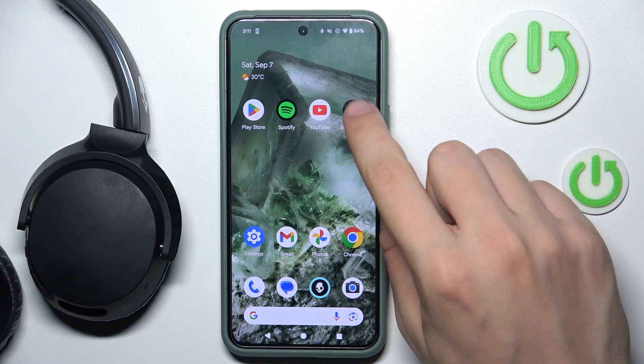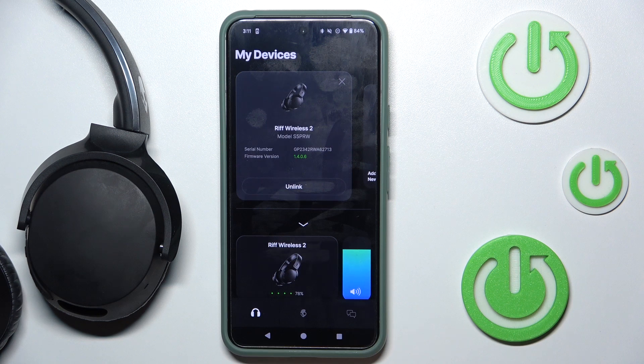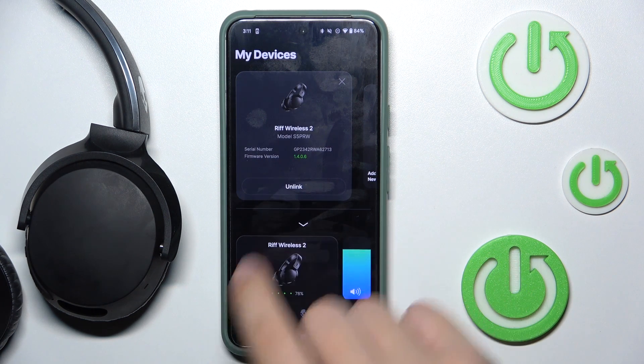First we have to open our Skullcandy app and click this info over there. As you can see, our firmware version is over there.